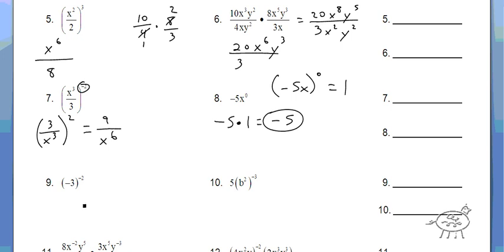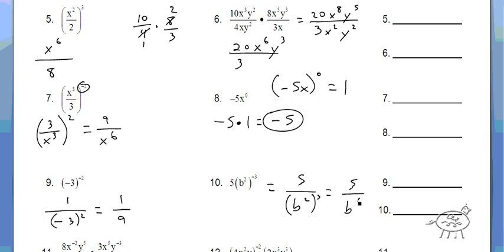Number 9. Negative 3 to the negative 2 power. Remember, anything with a negative exponent goes to the other side of the fraction. It's also in parentheses, so the answer is 1/9. All right. So here the 5 stays on top, the b squared cubed goes to the bottom. So we have 5 over b to the 6th.